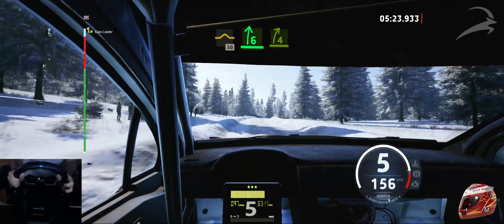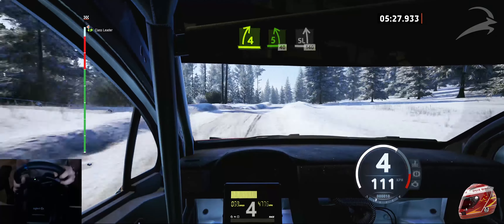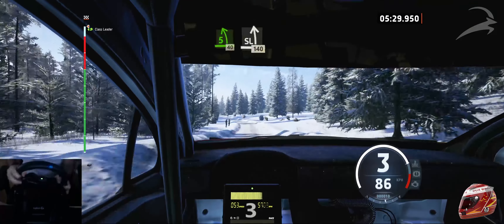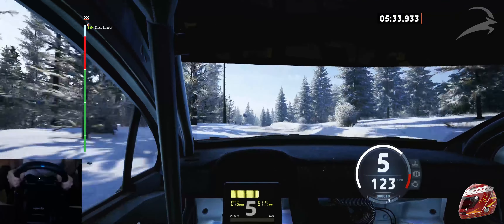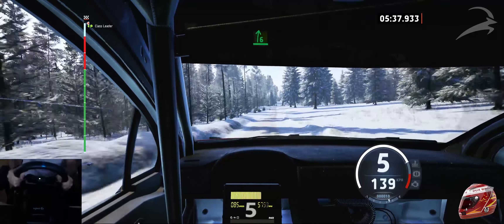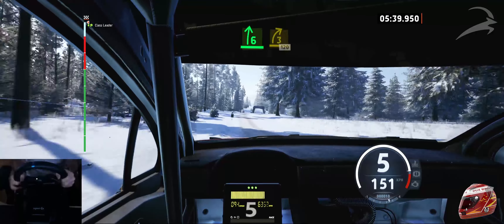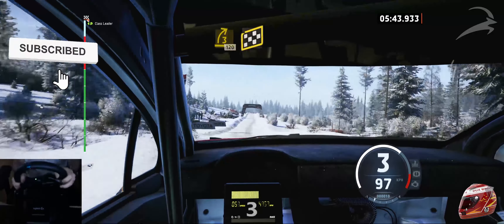6 right, crest, tightens, 4. Short of a jump, and 5 left, 40. Late slight left, very long, over crest, 140. Slowing. 6 right, to the crest, tightens, 3. Past junction, 120. Over finish, into crest, to stop.